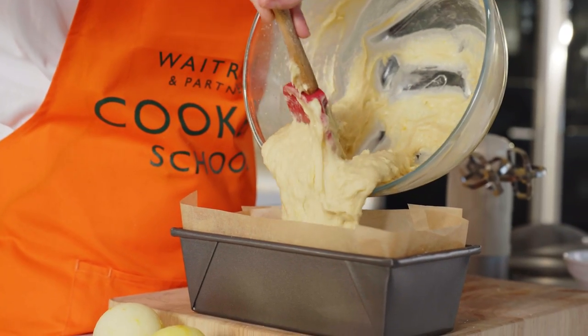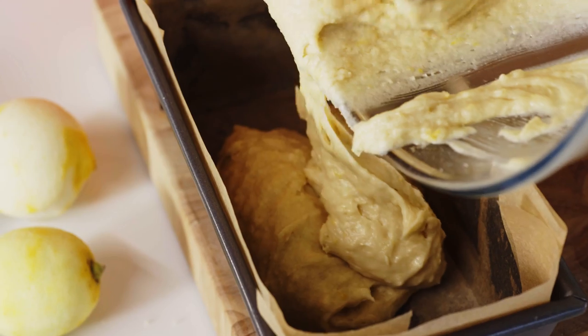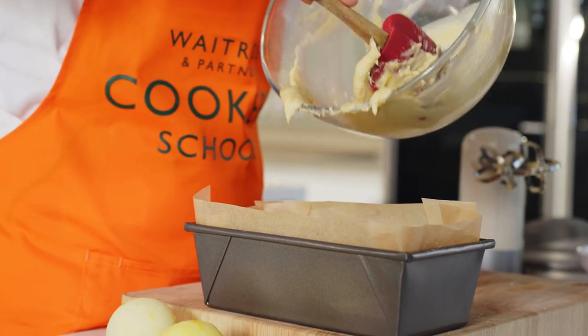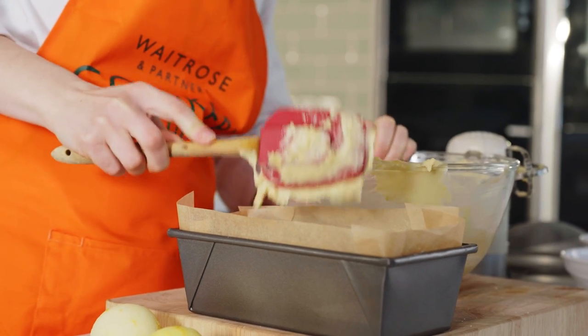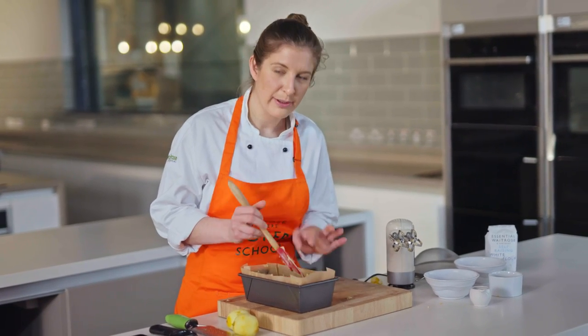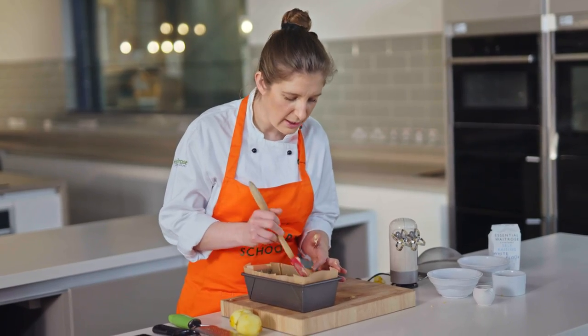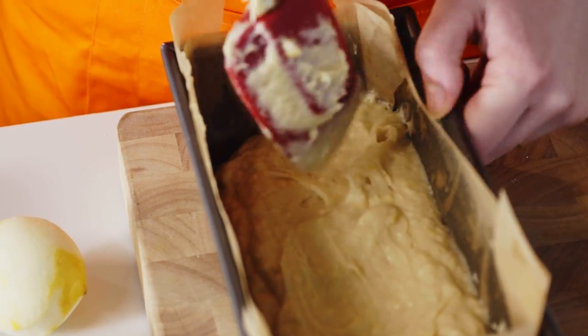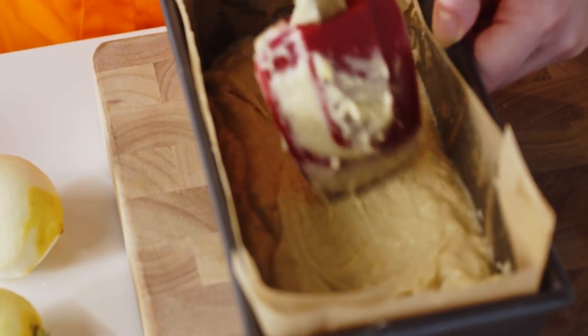When your batter's ready, pour it straight into the tin — try to get it in the centre so you don't get any bits down the side of the greaseproof. That's going to keep your cake really nice and neat. Once you've got your batter in the tin, just make sure it's pushed into all the corners. Just ease it in — it really doesn't need to be super smooth on top, you don't need to spend ages doing this.